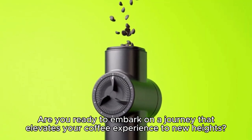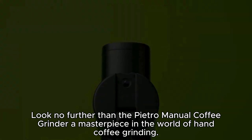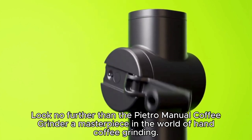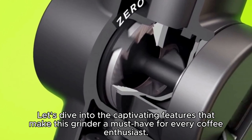Are you ready to embark on a journey that elevates your coffee experience to new heights? Look no further than the Pietro Manual Coffee Grinder, a masterpiece in the world of hand coffee grinding. Let's dive into the captivating features that make this grinder a must-have for every coffee enthusiast.